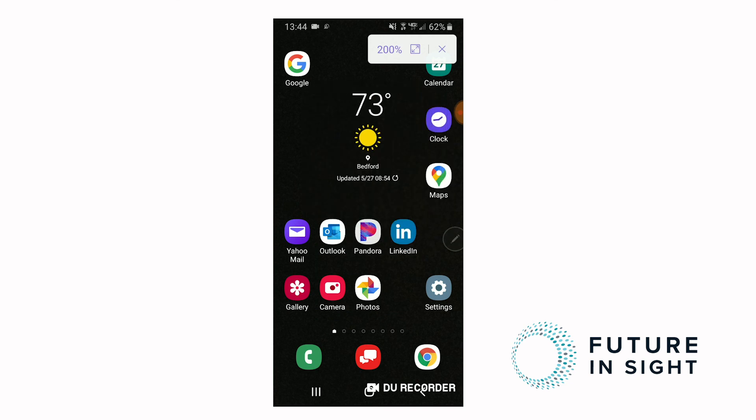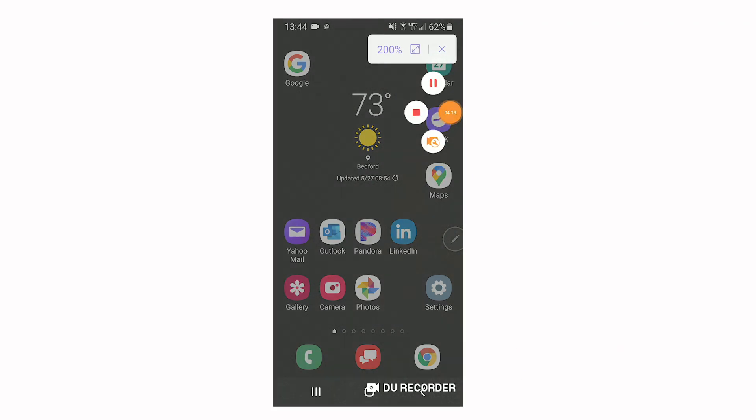And that has been how to use the hover zoom or magnifier function with the S pen on the Samsung Note devices. Thanks and have a great day.